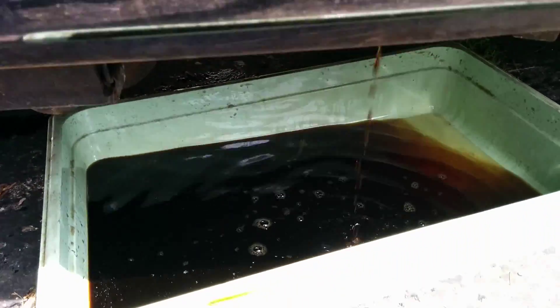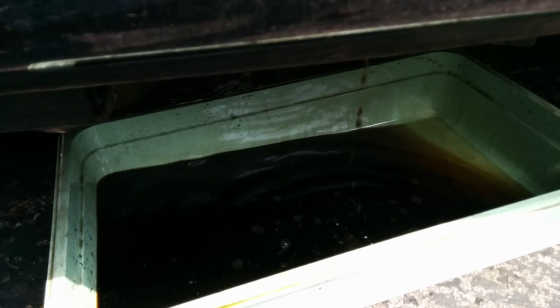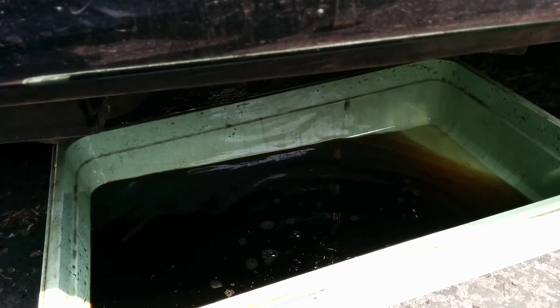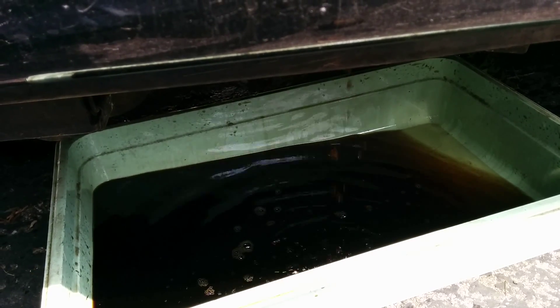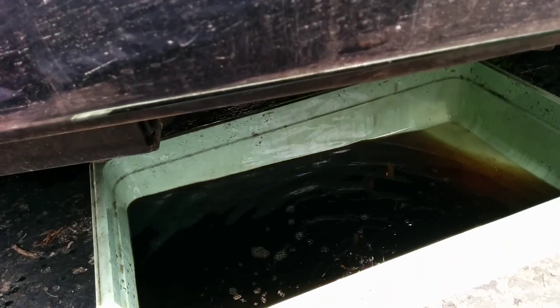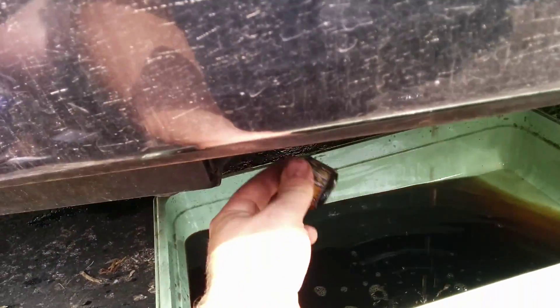Sometimes it gets plugged up with tar. If you have any use for tar, we may be able to get you some samples of that too. But this is what she expressed an interest in. Looks like maybe there's not as much as I thought, or it might be blocked. I'm not going to attempt to drain the whole thing right now — I'll drain it later.